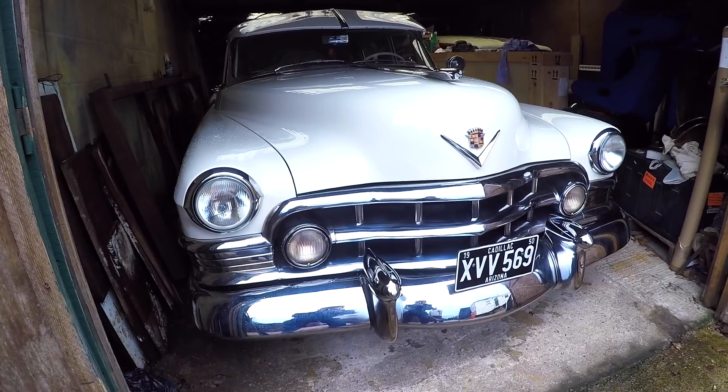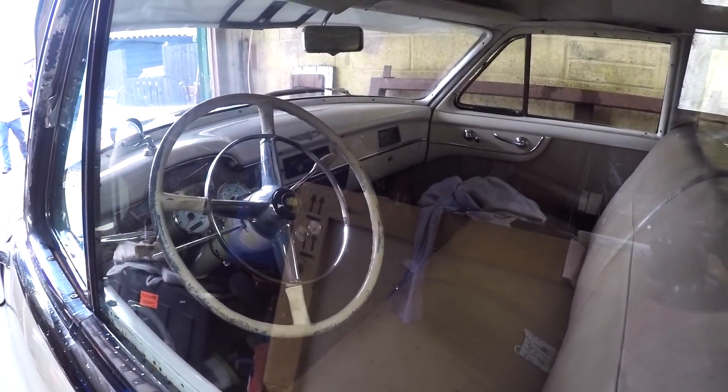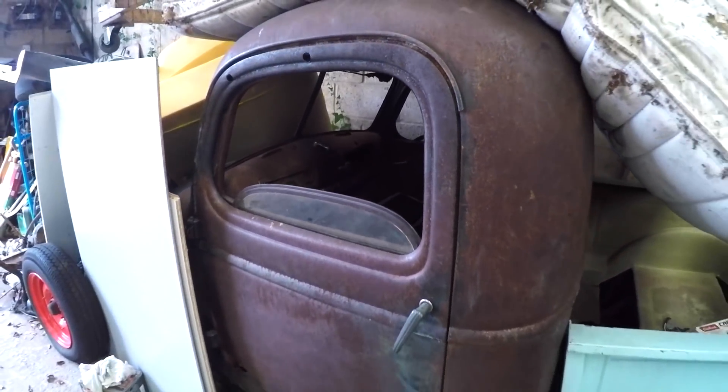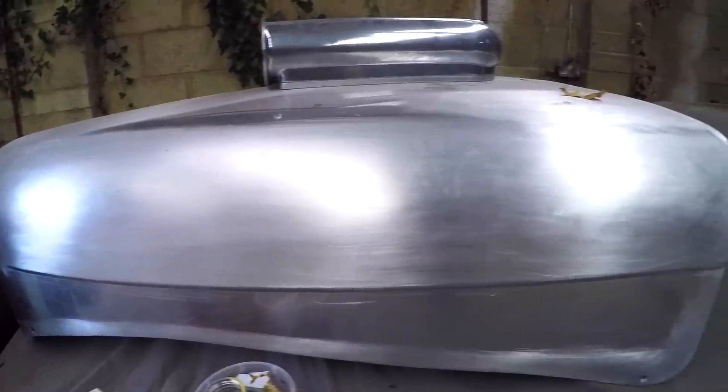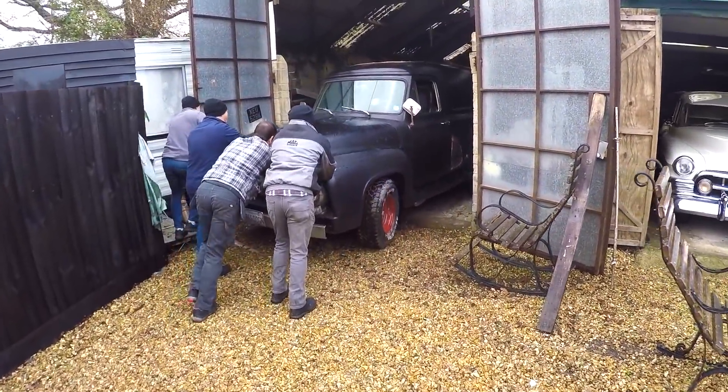There are so many other cool cars in the workshops in this same yard, so I'm just going to put a little montage together.